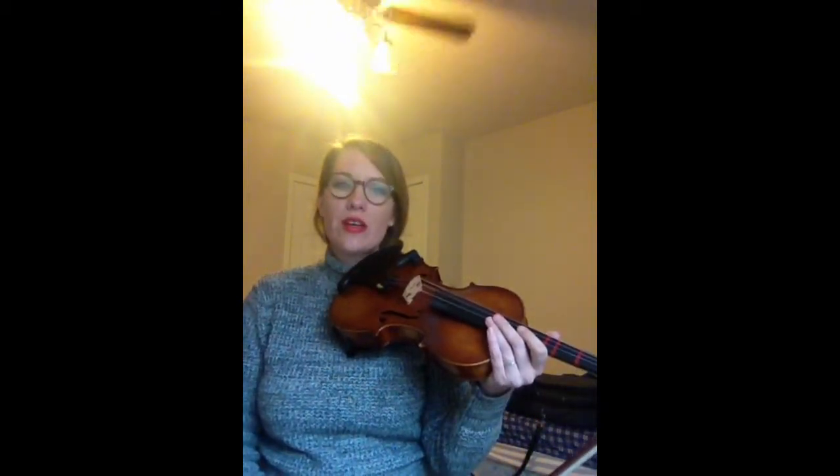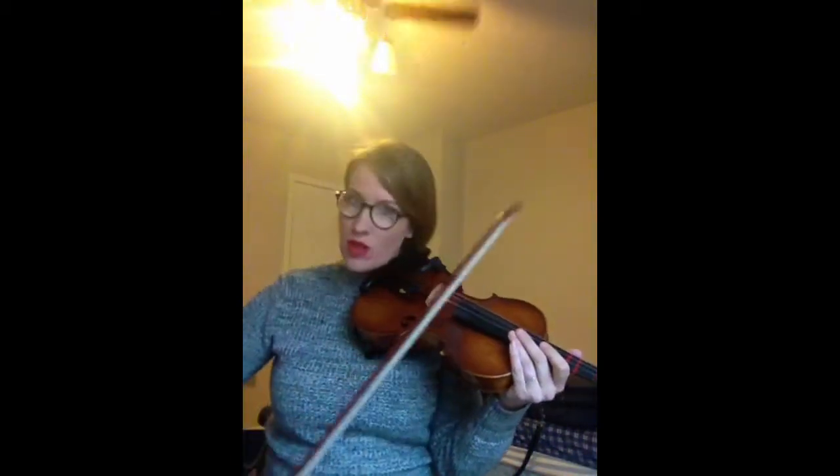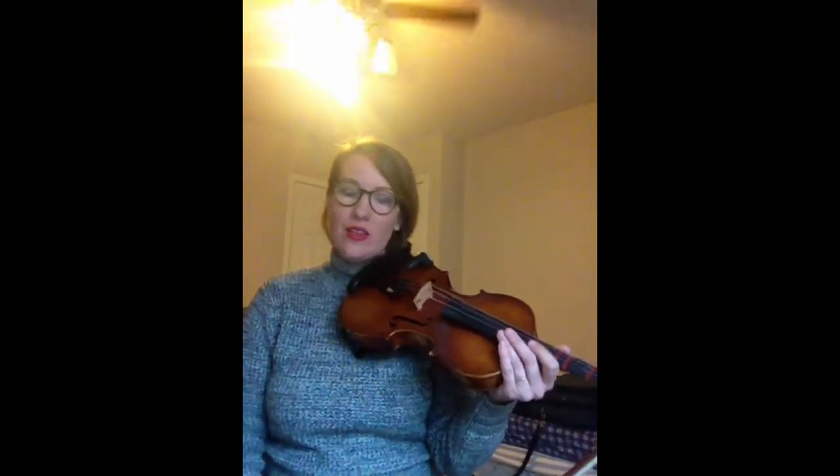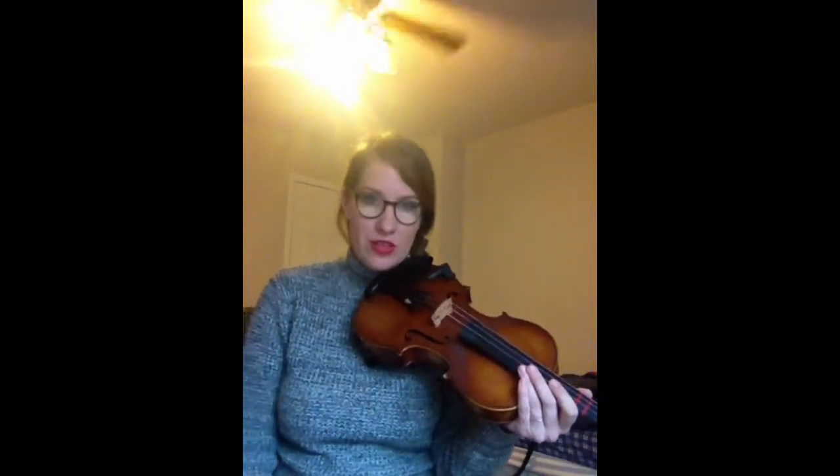And if that was a little tricky, just go back to those long bows. That's all you really need to get is just that basic melody, and then you can play it with a group no matter what kind of bowing anybody else is doing.